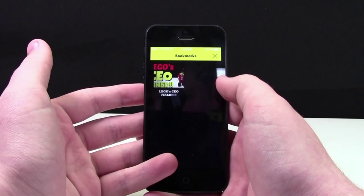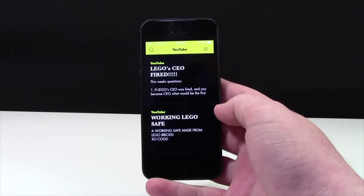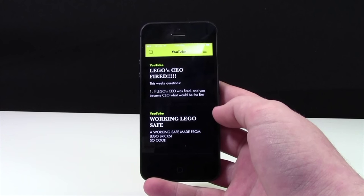And then over here is the bookmark area, where you can see all the things that you have bookmarked. You may be wondering why this app exists. This app is for people who want to keep updated on BrickLover18 news, but don't have Instagram, Twitter, or even YouTube, maybe.